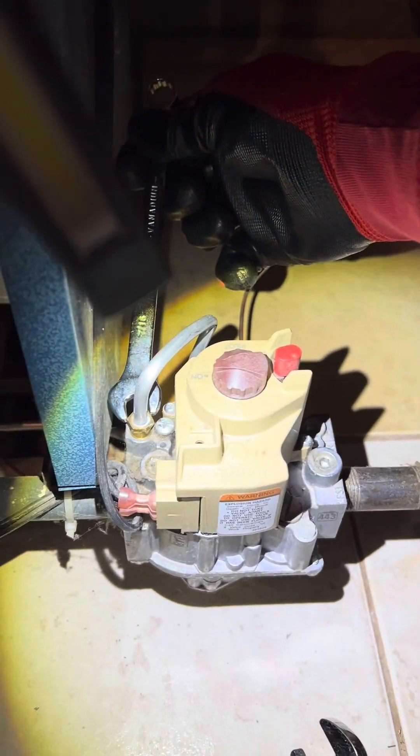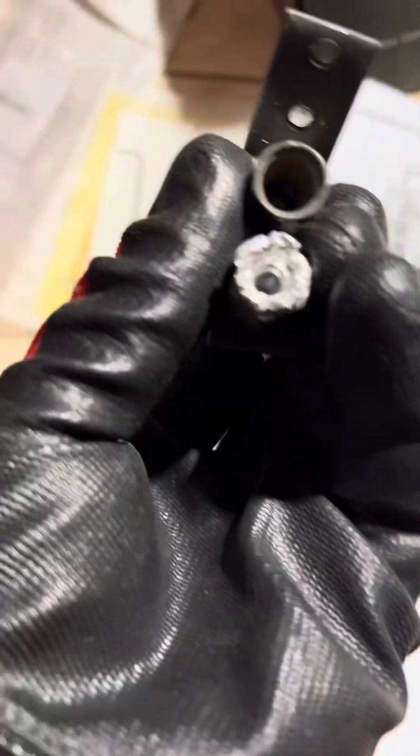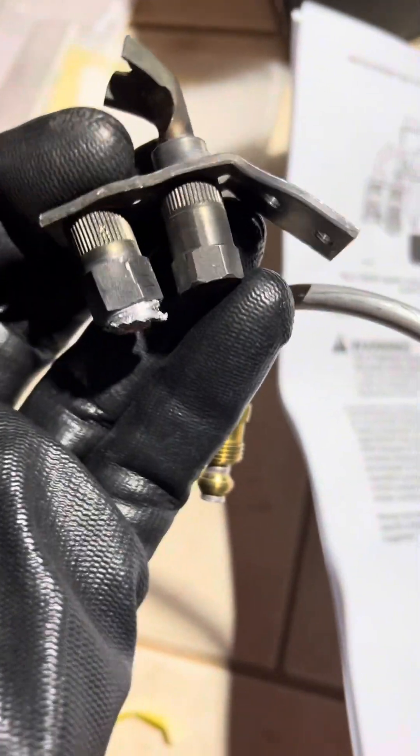After we had an absolute meltdown on this — the aluminum got cross-threaded or something and it wouldn't come out — as we were trying to drill it out, everything got bent. We had to get another one and put it in its place.